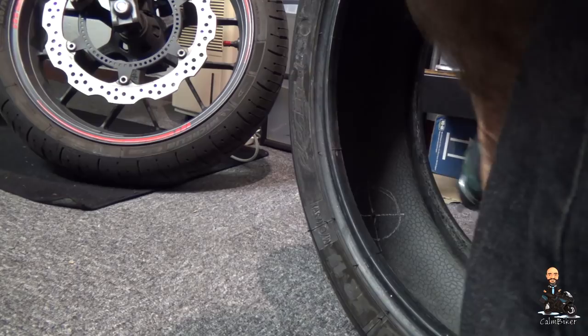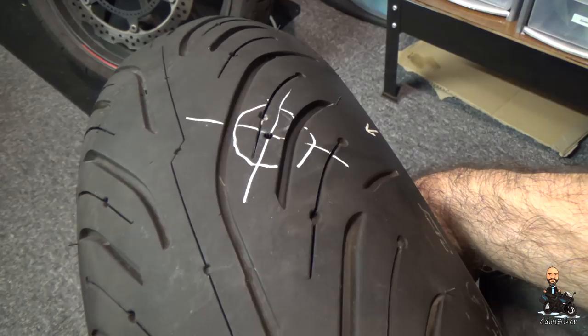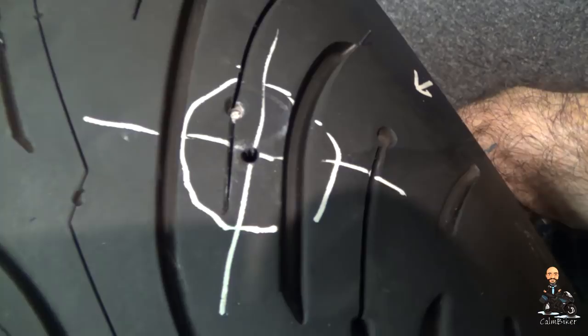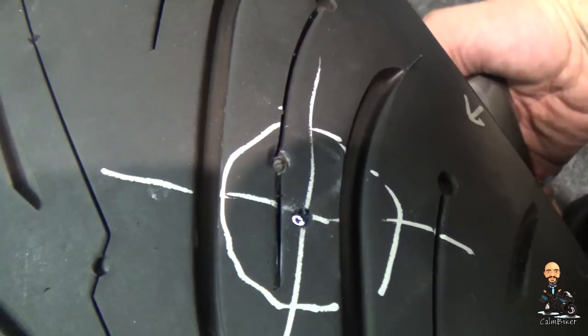OK, I've reamed out the hole from both sides. It's now a much bigger hole - certainly wouldn't hold any air anymore. And you can see there, much bigger. Should be able to see my torch through it. So, quite a nice round hole in there. There are a few bits and pieces in there but they'll soon melt when it gets to the vulcanising time.